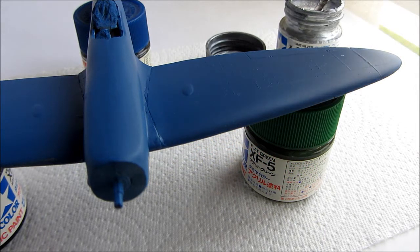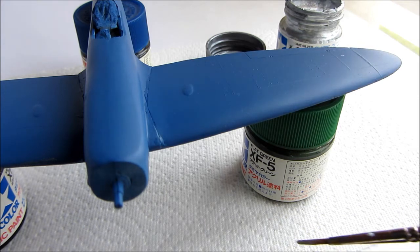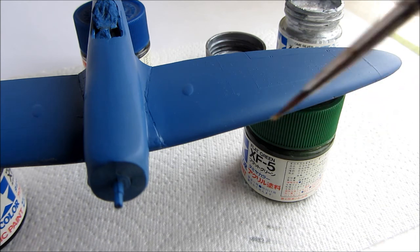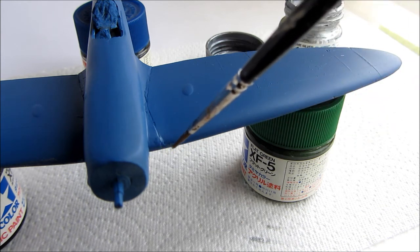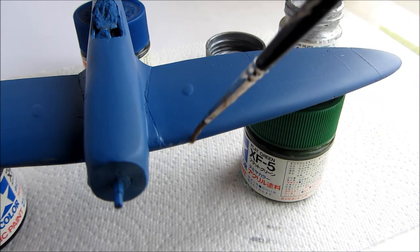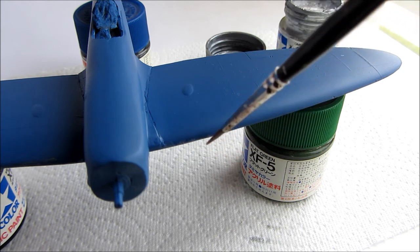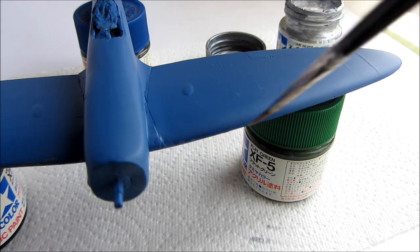We're going to apply some paint chips to the leading edge of the Spitfire using acrylic paint on a brush. First we'll dip the brush in the paint, and we're actually going to remove most of the paint on this paper. Then we're going to gently rub the edge of the brush on the leading edge of the wing. Great.